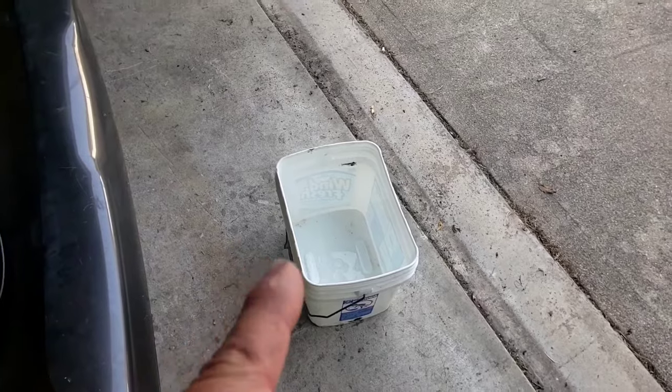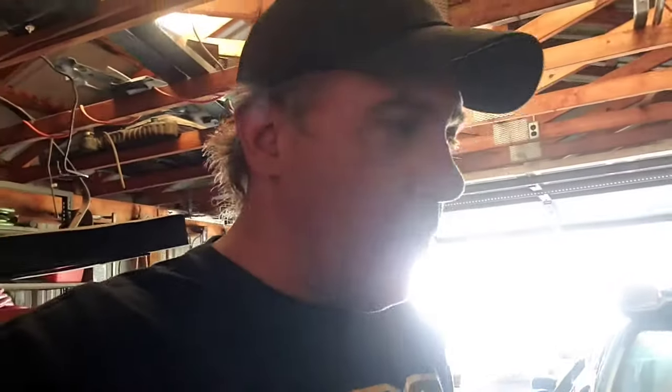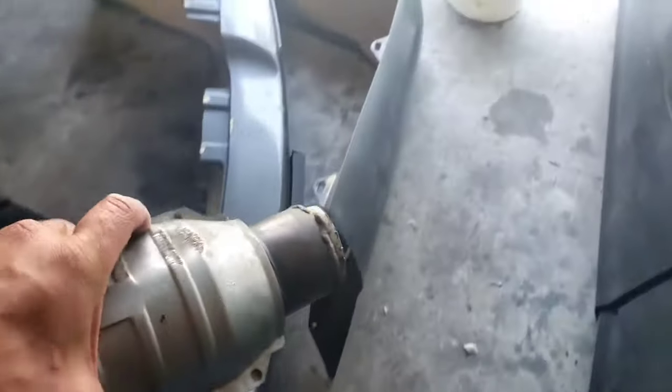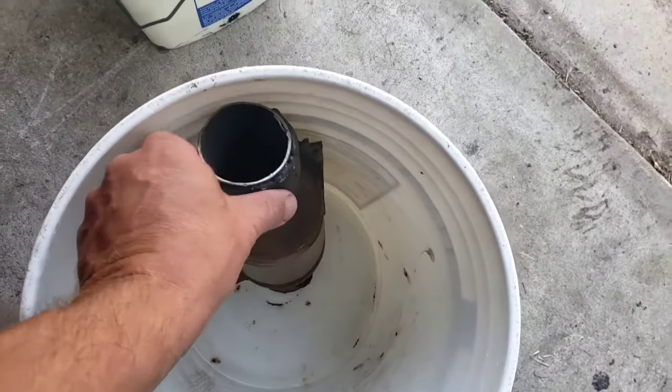So to start off, we need a clean bucket big enough to put the catalytic converters in. That bucket won't work. Ideally, you need a big bucket so you can stand them straight up and down — and I'll show you why — because in this instance, gravity is our friend. The first bucket wouldn't work so we got a second bucket. Got a five-gallon bucket here, so let's grab the catalytic converters. That's obviously the front side so we're going to put the front side down, set it up right like that, and we'll do the same with the other one.